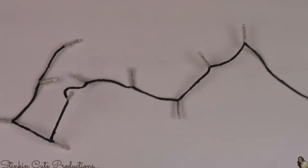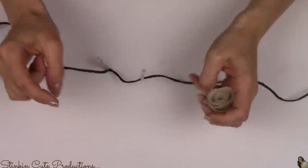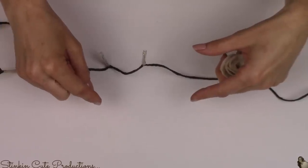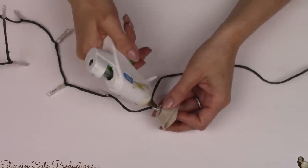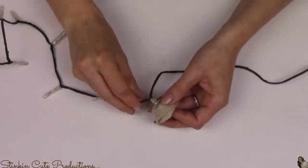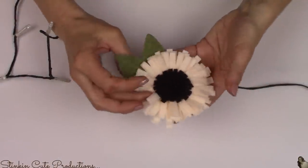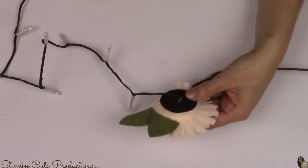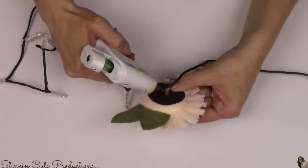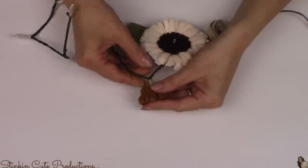Once you've got your wire completely covered with the floral tape, it really is as simple as putting it together. I'm gonna take the felt flowers that I made — if you haven't seen those DIYs, I'll link them in the description box below. On the back of each flower there is a slit, a hole, that I made so I can insert the lights into the flower. Then I put just a dab of hot glue to hold it in place — make sure your hot glue gun is on a low temperature so you don't melt the plastic of the light.